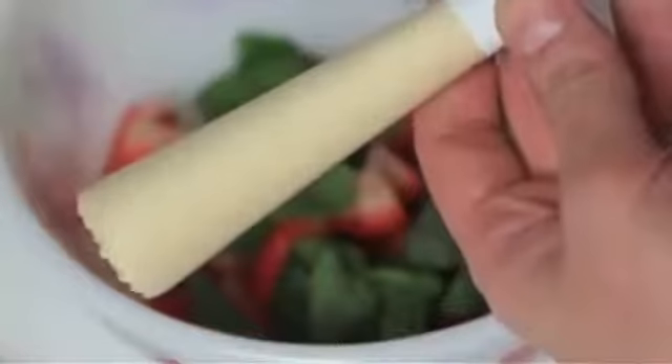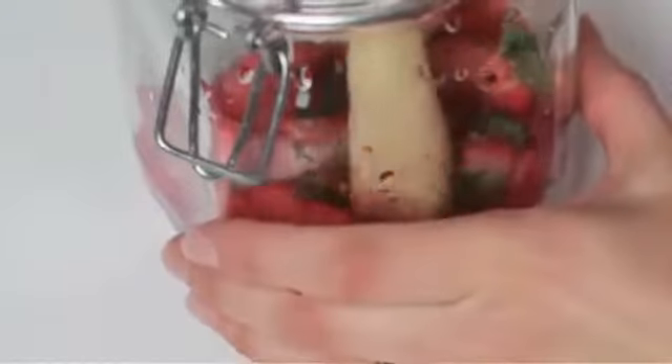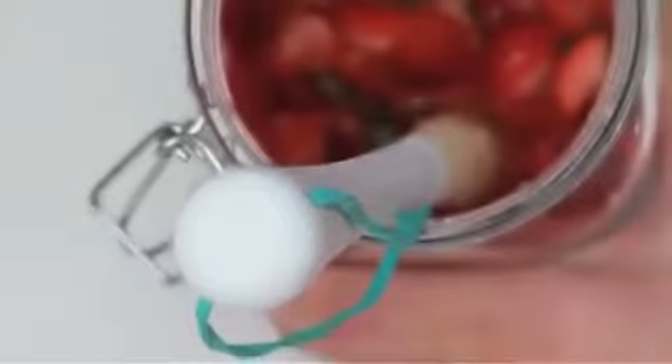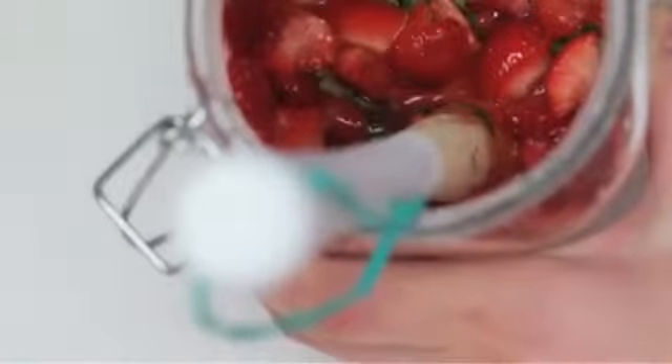Grab your muddler and mash away. I found that a deep jar is best, so I transferred my ingredients into a mason jar to finish up my muddling. Muddling is simply mushing the ingredients together until the flavors mingle and the consistency is broken down a bit, like this. Can't you just smell that through the screen?